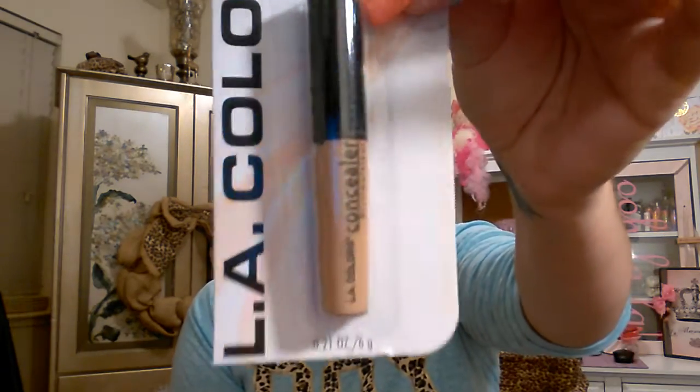It's also important to have a concealer to conceal under your eyes, cover any bags or blemishes, and brighten up under your eyes. I chose the LA Colors concealer — this was the only concealer they had. It's in nude and I will include that.